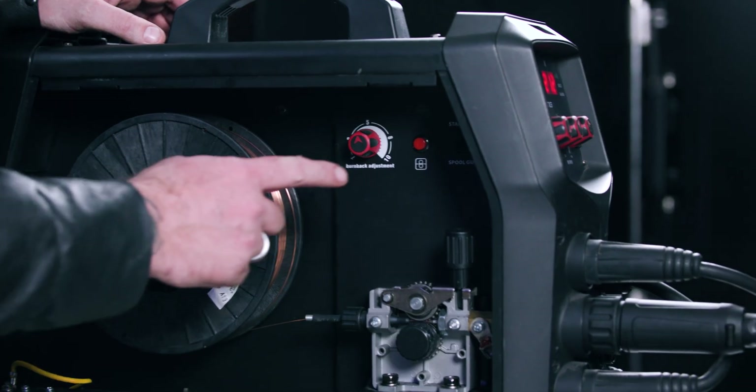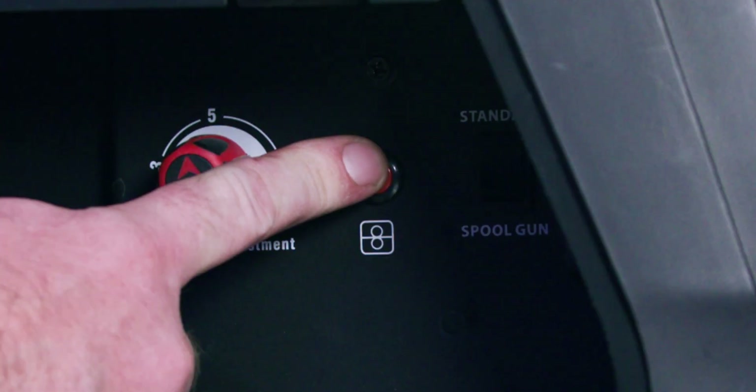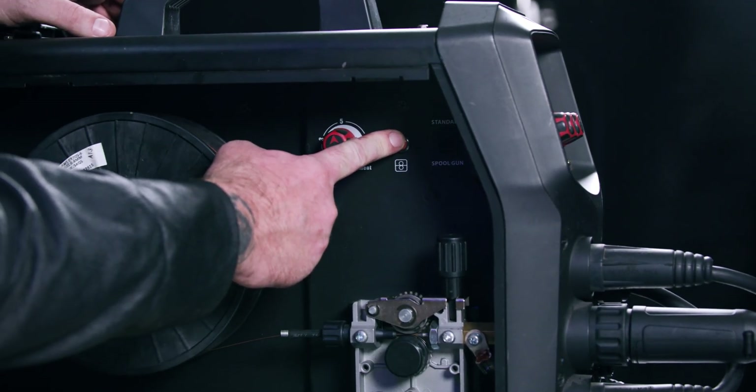If your wire isn't feeding at all, check to see if your torch trigger is working. Use the wire feed button that's usually found inside the machine to feed your wire through the torch. If that works, your trigger is likely broken and it will need replacing. The other reason your wire might not feed is because of a broken control lid inside the torch. If this is the case, you'll need to replace the whole torch.